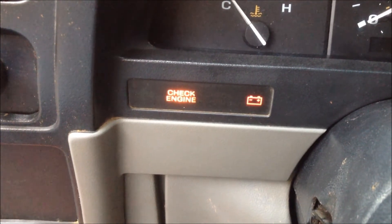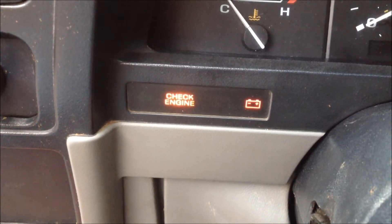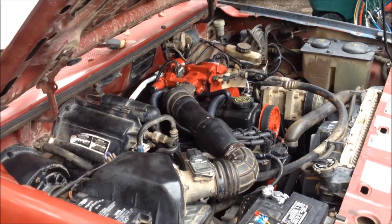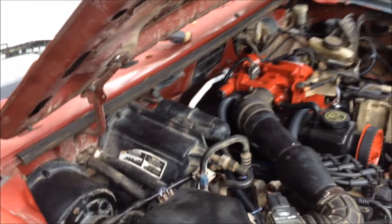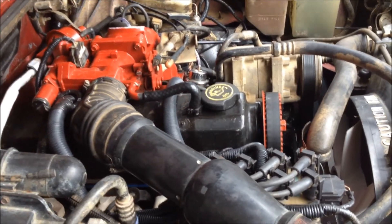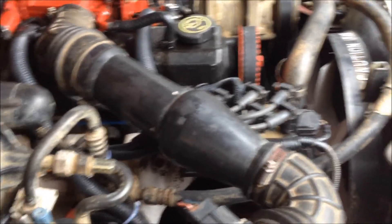Do you have this problem with your early 90s Ford? Today we're going to show you how to read codes. This particular vehicle is a 92 Ranger. This process will work with any Ford from the late 80s or early 90s — it'll work with Aerostars, F-150s, F-250s, Rangers.